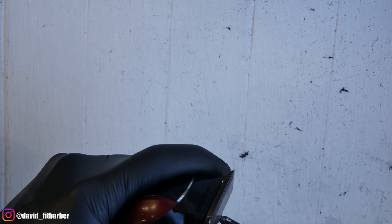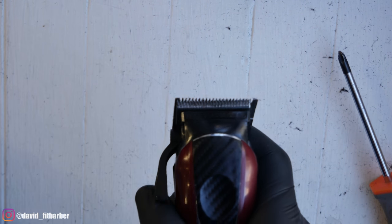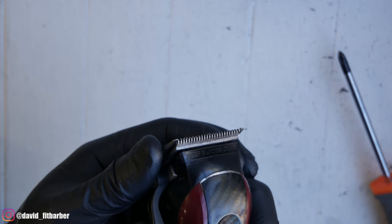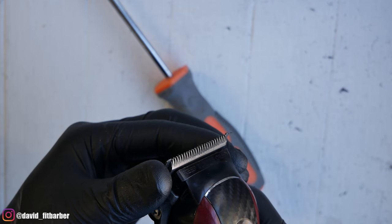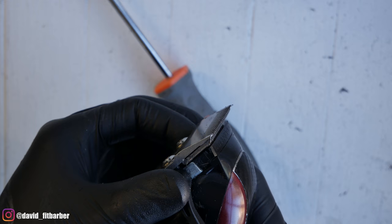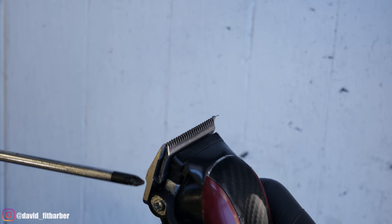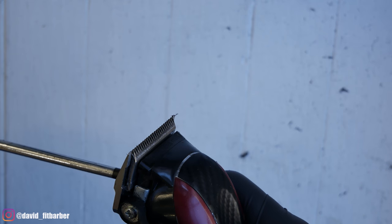Sometimes it's not perfect. If you see the bottom blade is crooked or teeth are coming out, then at this point you just have to unscrew the screws a little bit and then play with the blade — just kind of move it around, look at it from the side. There's no better way to do it in my opinion. This is just the way I've been doing it for years. Just make sure you play with it until you get to a point that it's kind of perfect. Then screw them back together and that's it.